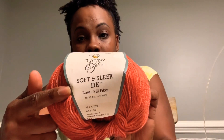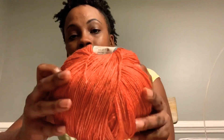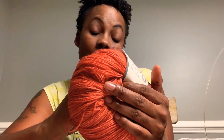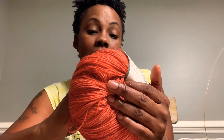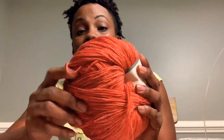Hey guys, so we are all showered — I just keep playing in my hair — and I wanted to show you guys my yarn. I went to Hobby Lobby and I got this yarn right here. It's called Soft Sleek DK, and this yarn is really, really soft. It is in the color Pumpkin Paradise and it's a low-pill fiber.